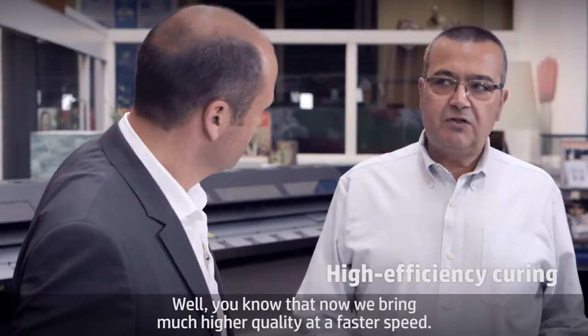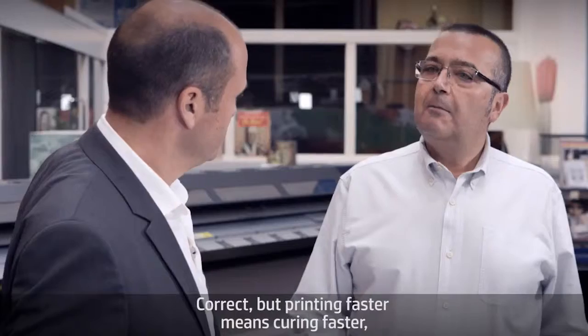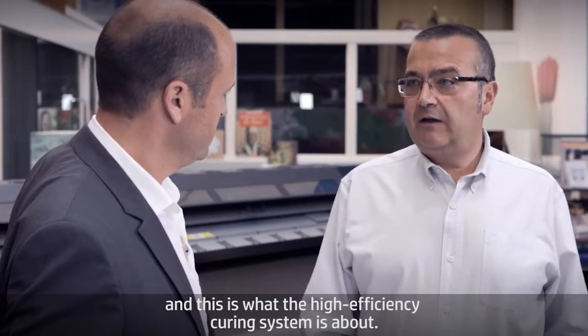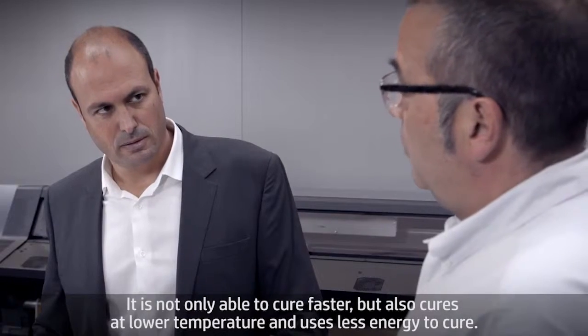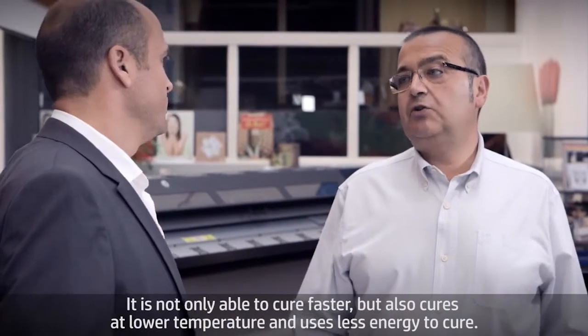We now print high image quality at faster speed, thanks to the HP Latex optimizer. But printing faster means curing faster, and this is what the high efficiency curing system is about. It is not only able to cure faster, but also cures at lower temperature and uses less energy to cure.